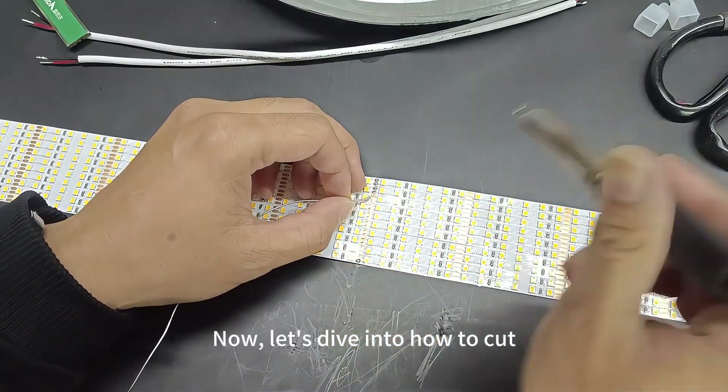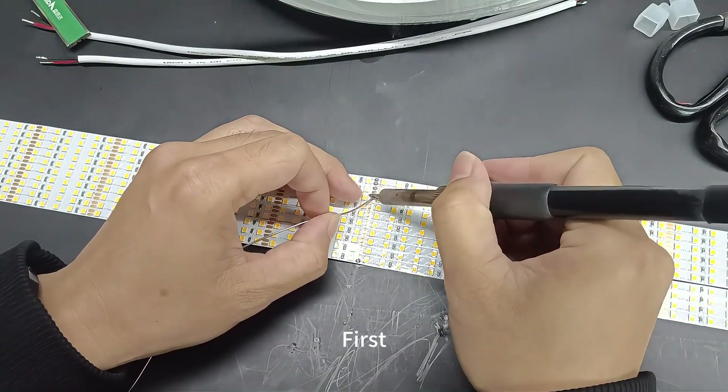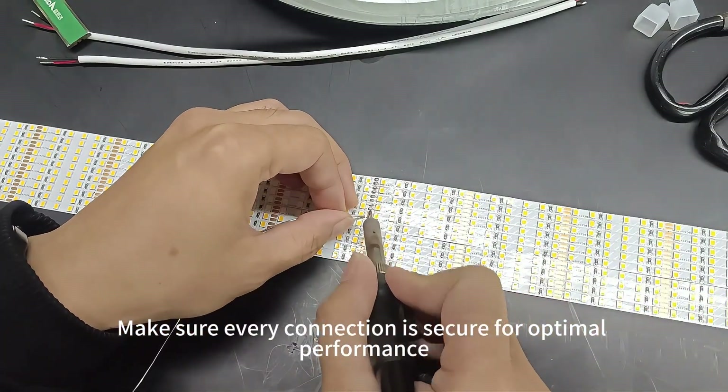Now, let's dive into how to cut, solder, and assemble this wonderful neon strip. First, we'll use a soldering iron to carefully connect the LED board. Make sure every connection is secure for optimal performance.